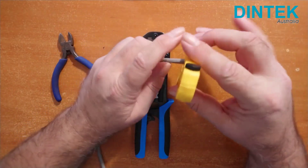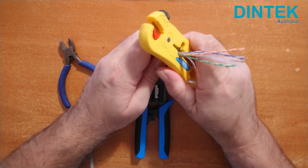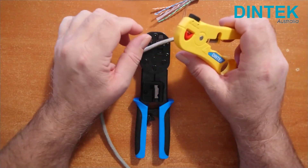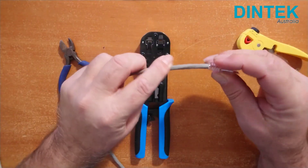The Dintek UTP STP cable strippers have a built-in cable cutter so we can cut that bit off. They also have an adjustable blade to suit different thickness cables. You want to set the blade so that it just scores the cable sheath rather than cutting all the way through it, and risk nicking the conductors and causing faults.